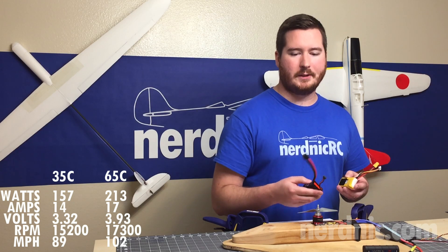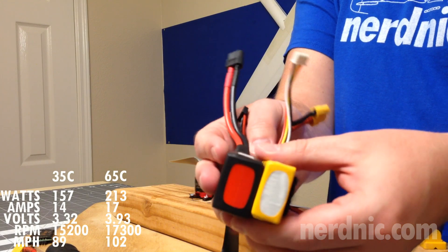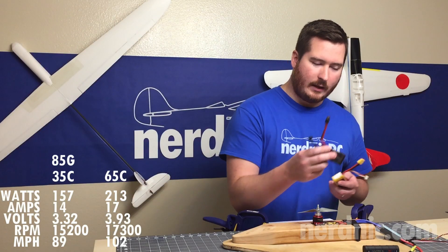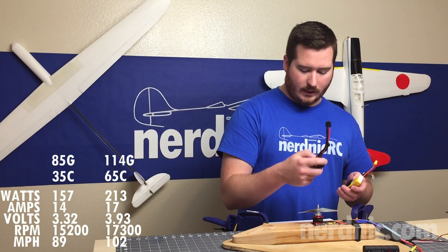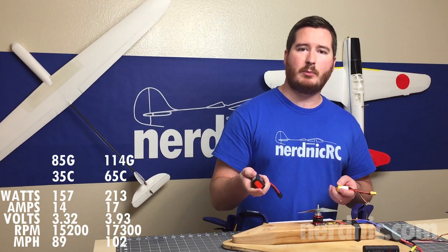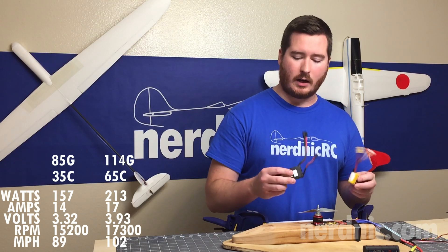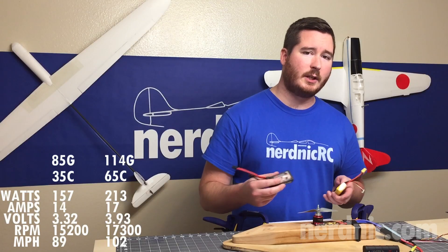So the follow-up question is: is it really worth it — the cost and the weight? This battery is actually bigger in size, because energy density comes with additional weight and size — that's just how LiPo technology is right now. The 35C battery weighs 85 grams and the 65C battery comes in at 114 grams, a difference of about 29 grams. For 29 grams of additional weight, you're getting 13% additional power. On a 20- to 25-inch wingspan plane, that extra 29 grams isn't going to matter. The extra cost is real, but for me the cost and weight trade-off is worth it to get that extra 13% power from the same setup.